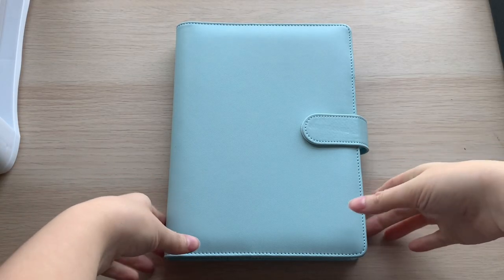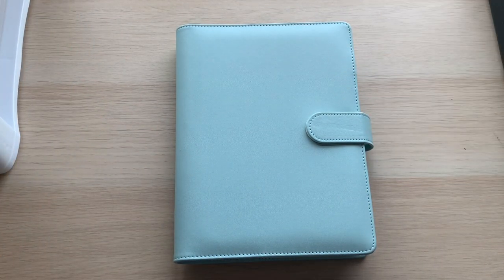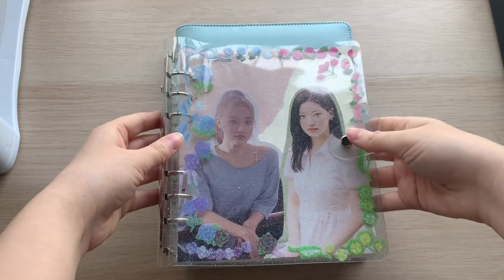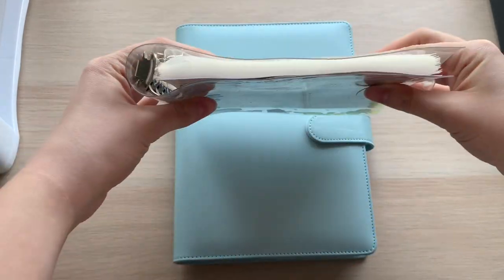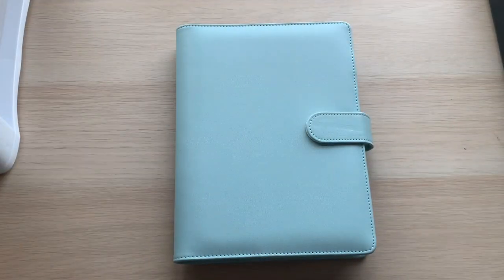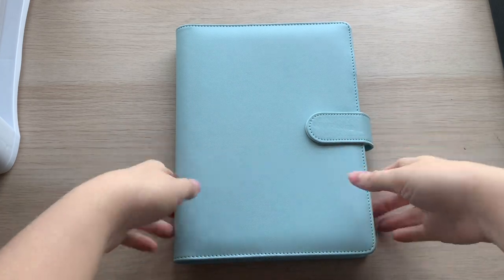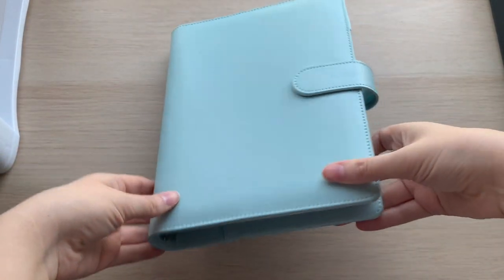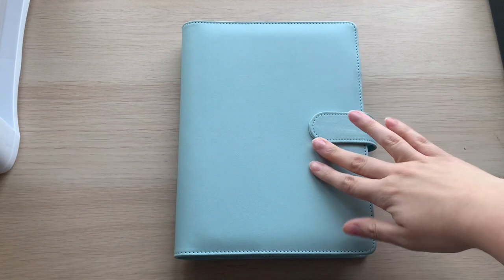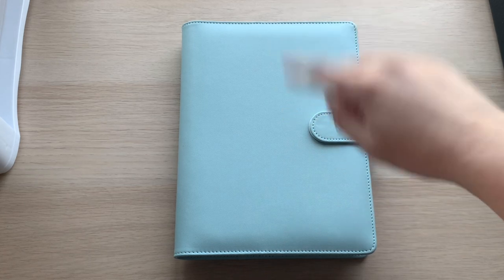So first off we have this binder. Both of these hold my Billy POBs and fan sign benefits, but it was getting really full — this was the binder that I originally had everything in. It just wasn't working so I decided to split it into two binders. This one is all of my Shiyun POBs and non-album things that I only collect for Shiyun.